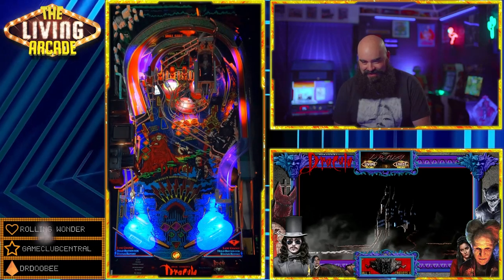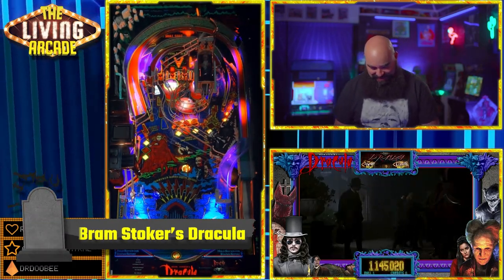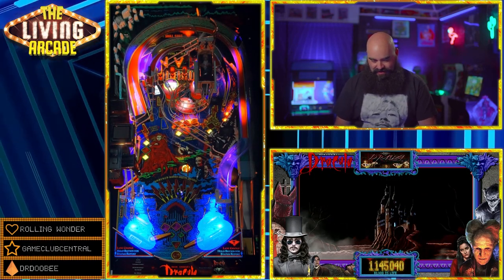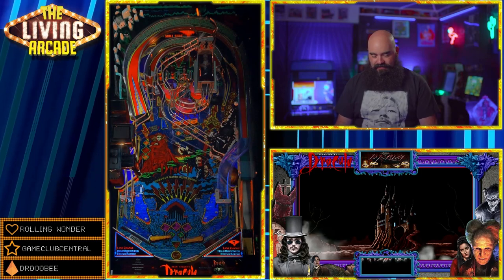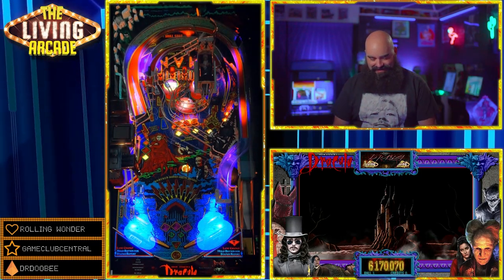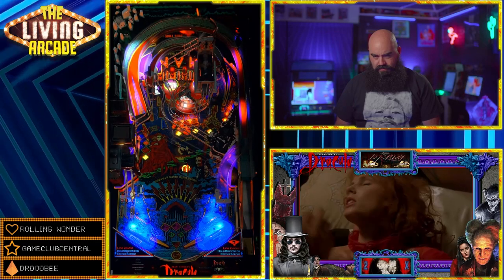Bram Stoker's Dracula. I absolutely love the pin sound mod with this table. I highly recommend it if you can set up that extra pin sound software — it adds so much to the atmosphere. And you have this amazing pup pack by Hawkeyes, and it is a dark, creepy experience.